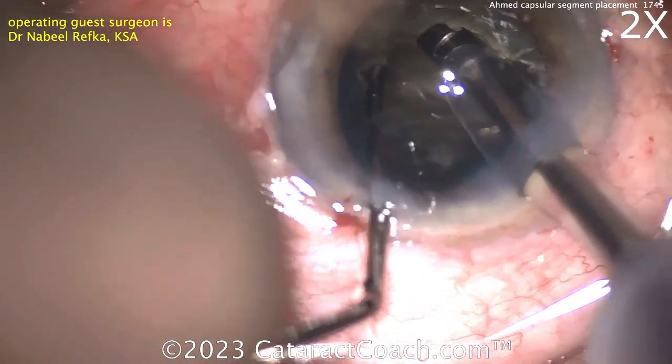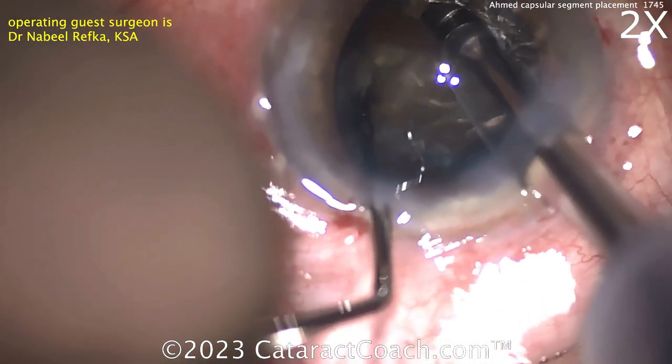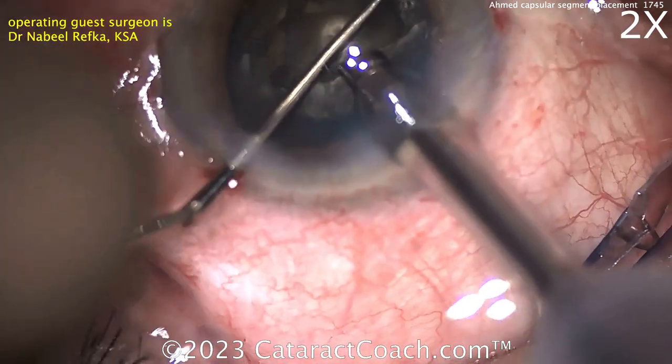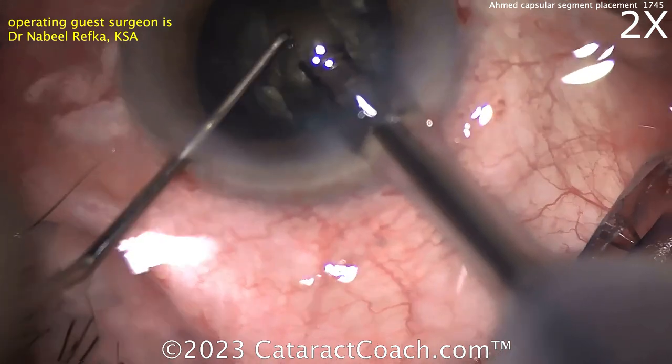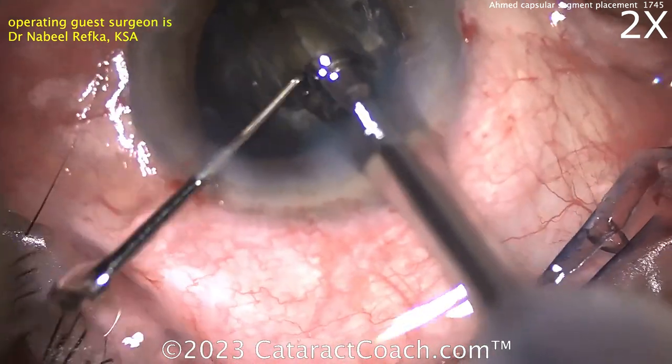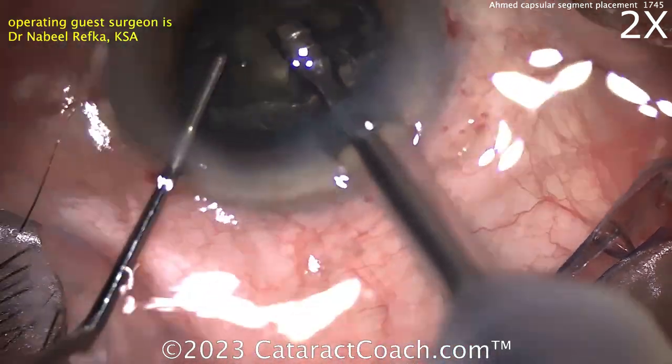So we've got our guest surgeon doing a good job here. Looks like splitting that nucleus into two halves. There's a nice split there. Getting the nucleus split into two halves — I like that.